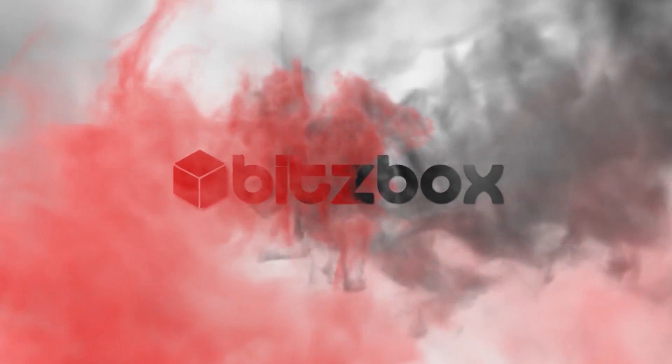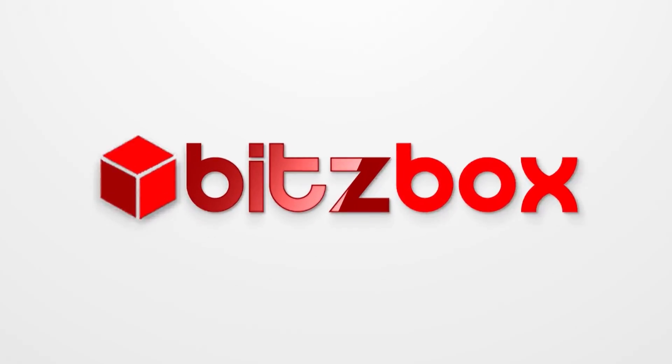Alexa, turn on the lights. Hello, this is Craig from bitzbox.co.uk and in this video we are looking at the BRIMNES cabinets from IKEA. This is a kind of IKEA hack where I'm going to modify them slightly so they've got these LEDs across the top as you can see. These LEDs are quite cool because they are voice activated by Alexa.